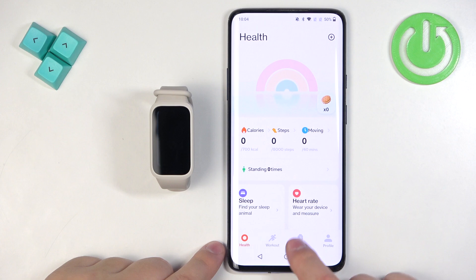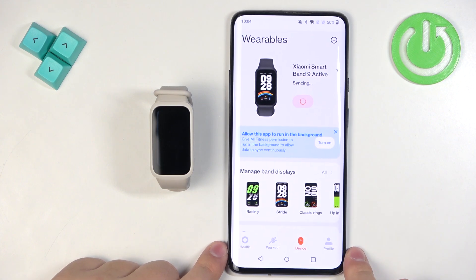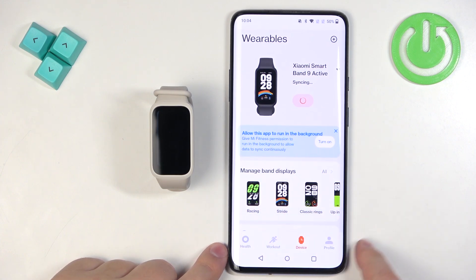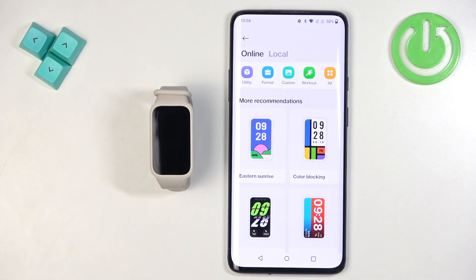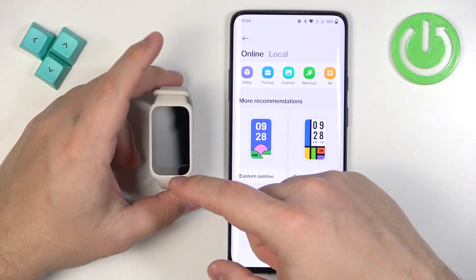In the app you should see the health page. Now you can tap on the device icon and here you should see the category called "Manage Band Displays" — tap on it. It will open the online store where you can download additional watch faces.